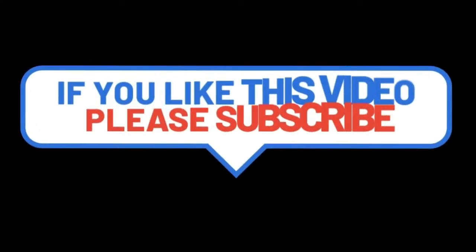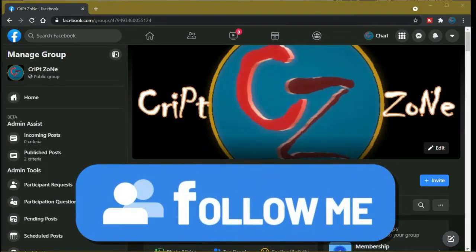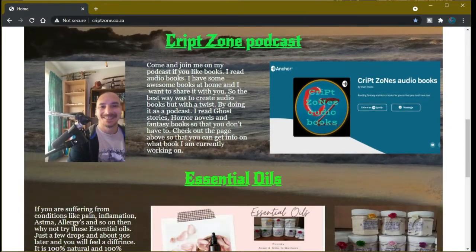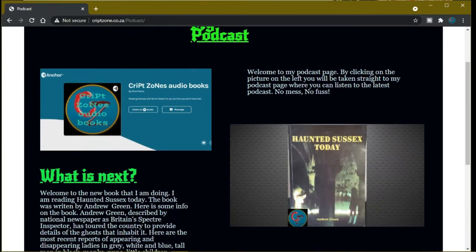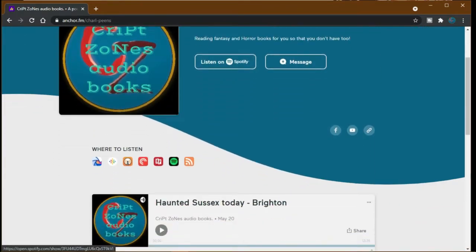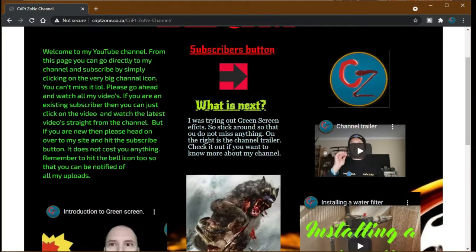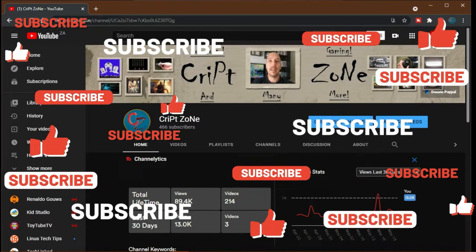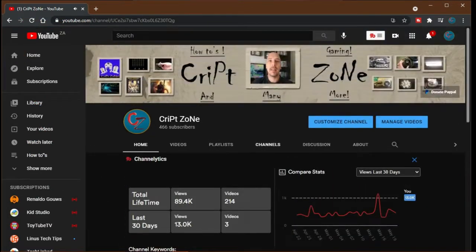Hey guys, if you like this video please consider subscribing to this channel and give me a thumbs up, because it will really help out the channel. Feel free to drop a comment. There is now a Facebook page, so feel free to follow me on my Facebook group where we will be discussing behind-the-scenes features and videos. Also don't forget to go to my website at www.cripzone.co.za where you can go straight to my podcast by clicking on the podcast icon. You'll be taken to the Anchor podcast page. There is also a PayPal donation button on my YouTube front page where you can donate to support the channel. Thanks for watching and until next time, cheers.